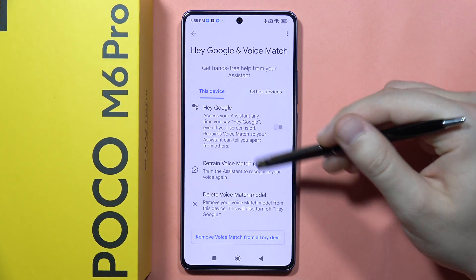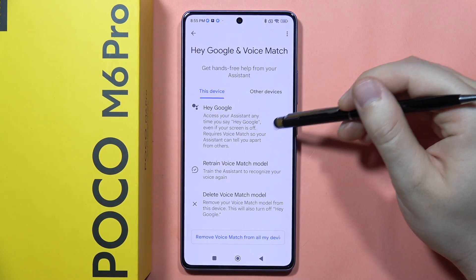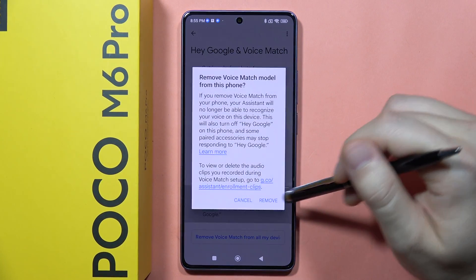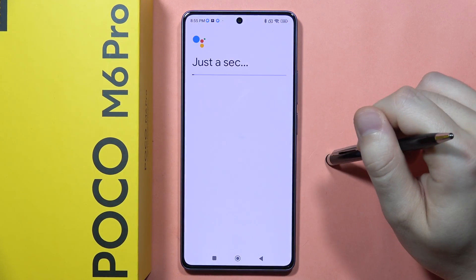Now to turn it off, if it is turned on you will have this switcher on blue color, so we have to tap on it to make it gray. But if you want to activate it, you will have to just click on it.